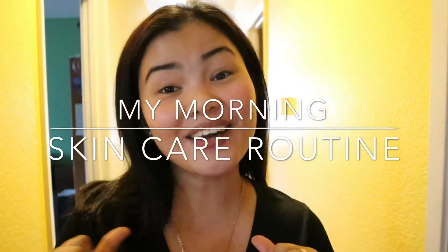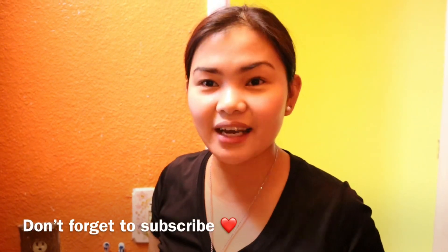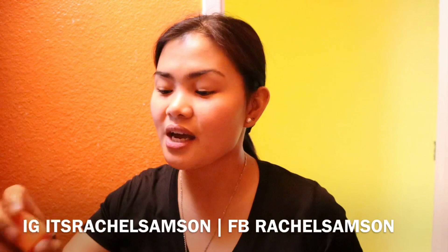Hi guys, good morning! So today's vlog I'm gonna show you my easy morning routine. So let's go. Every morning you need to wash your face. I wash my face — I use a kojic soap. I either use Kojic Sun or Skin Magical kojic soap. You guys can see I cut it in half just to make sure I can use it well.